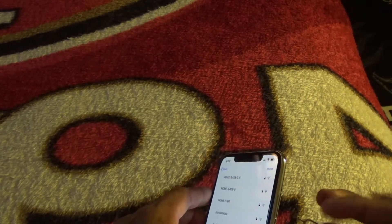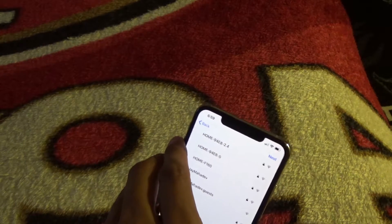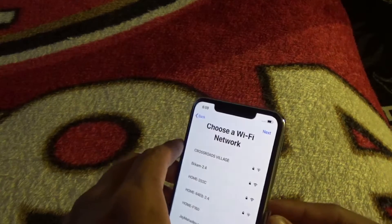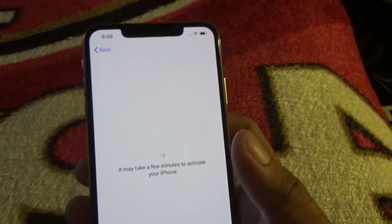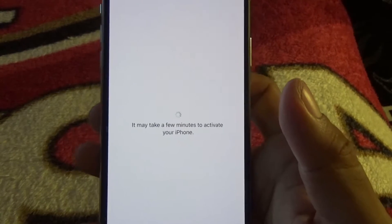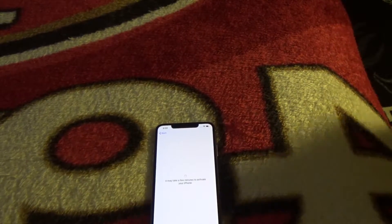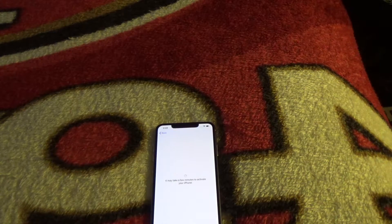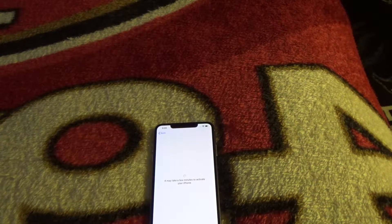This is the T-Mobile version so it already has a T-Mobile SIM in it, but I don't want to use that SIM. Let's just click next. It may take a few minutes to activate your iPhone, so I'll be right back — let me go get my old iPhone.